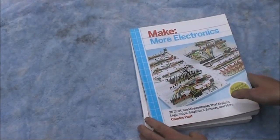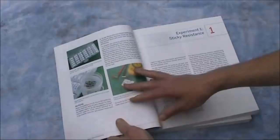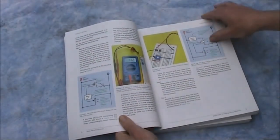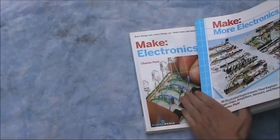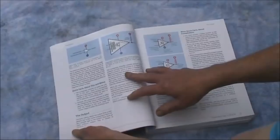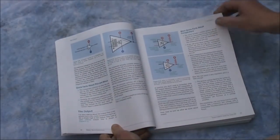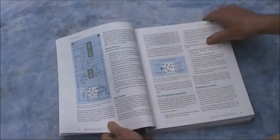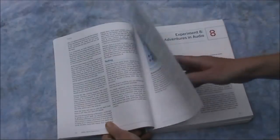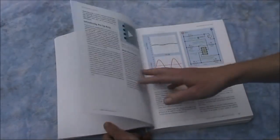As for Make More Electronics: it's more of the same but generally more advanced, though it does start off fairly simple. You wouldn't buy this book without also getting Make Electronics first — they're a good companion to one another. Unlike Electronics from the Ground Up, there's not much in the way of radio circuits; it's more your general electronics — op amps, logic ICs, sound and light.